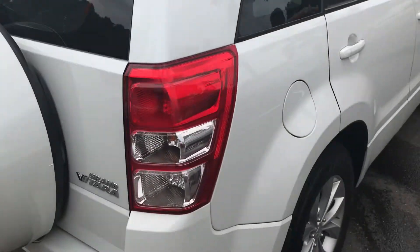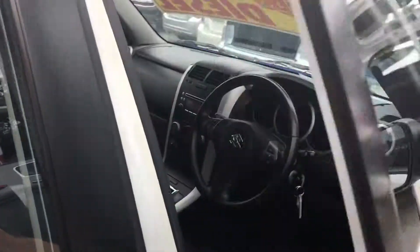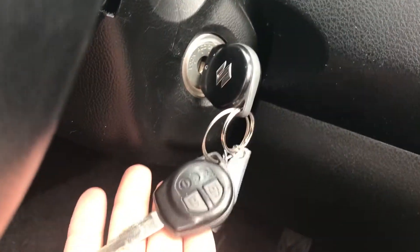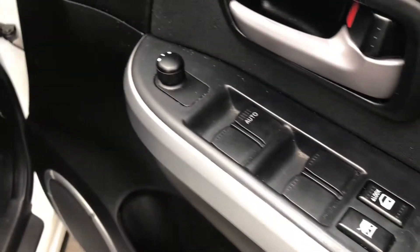Jumping around to the driver's side. We've got both keys with the car — two keys — with all your central locking and all your windows.